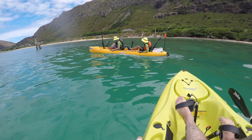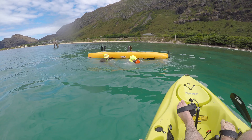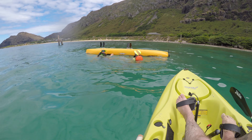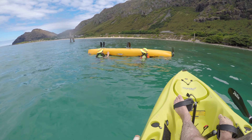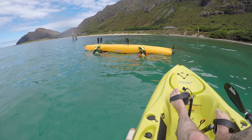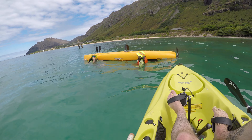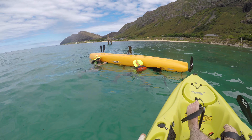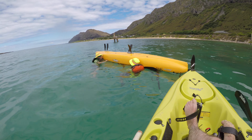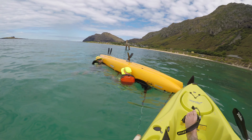In my opinion, flipping a tandem is a lot easier if you have two people than flipping one by yourself. We'll do it a couple of times and go from there. Okay, everything's secure — make sure everything's solid. Since we're on this side already, both of us are going to grab our handles underneath and on the side closest to us.